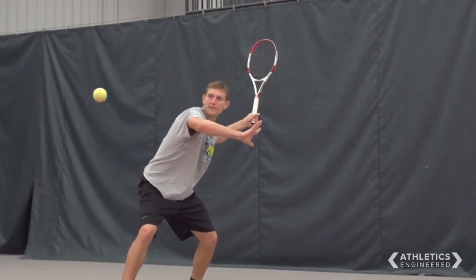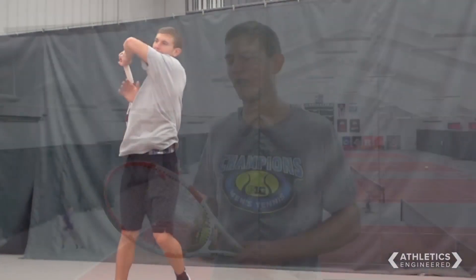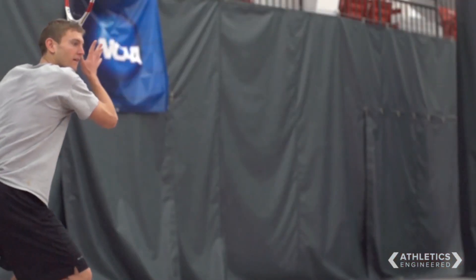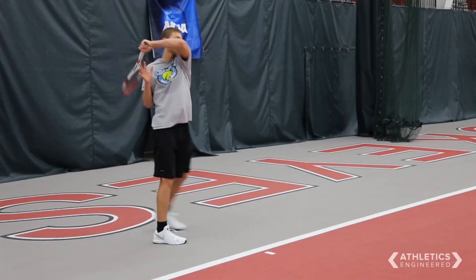When you hit the sweet spot, you can really tell because it sounds and feels good. You don't feel a lot of shock in the racket, whereas if you hit the ball more towards the edge of the racket, you'd feel a shock and it won't feel as penetrating through the court. I know when I hit the sweet spot because it seems almost effortless and the ball goes super fast.